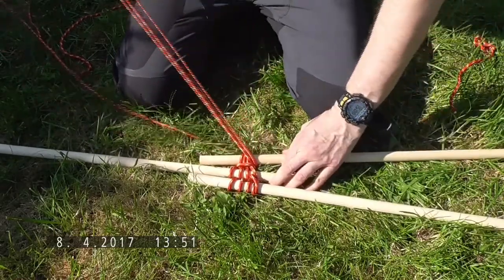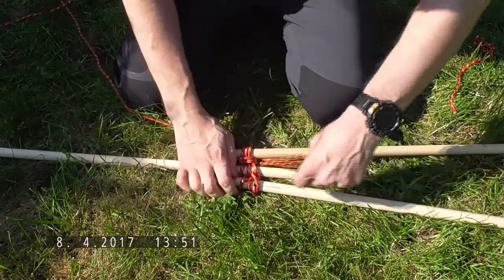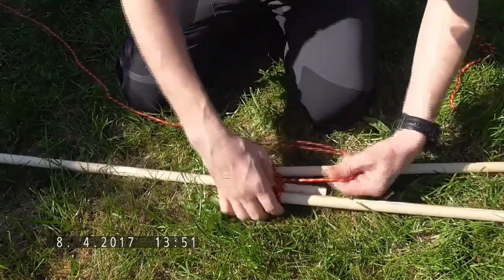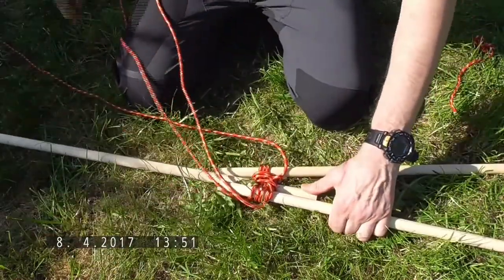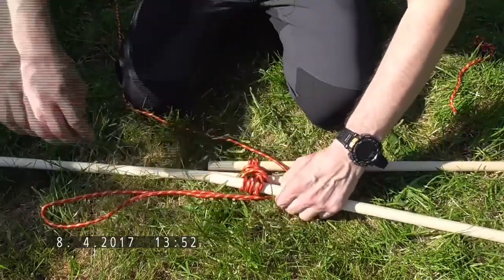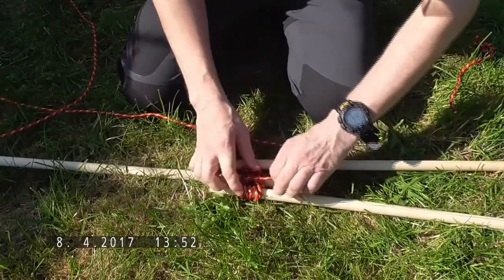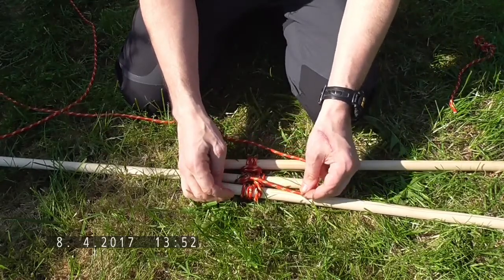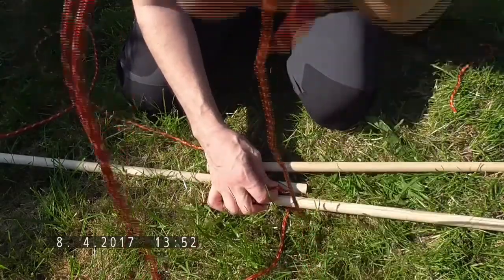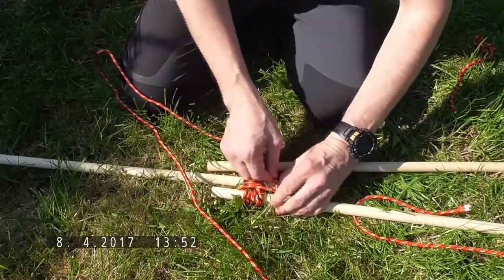I'm going to wrap it around there twice, then go over to the other side and wrap it around twice as well — and then a second time. To finish this off, come back round by this side. You can either finish with another timber hitch or with a clove hitch. I'll wrap it around here and use a clove hitch this time.